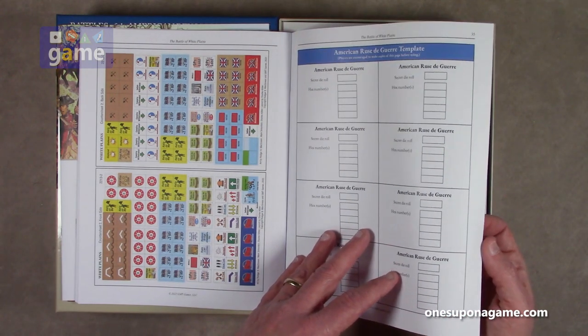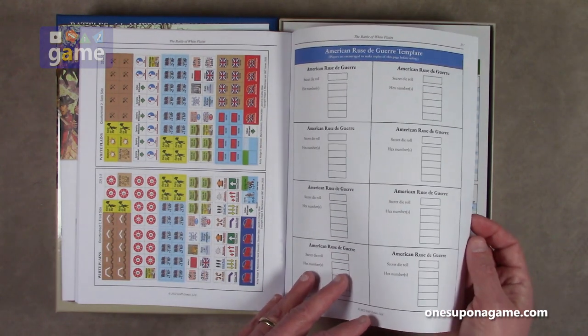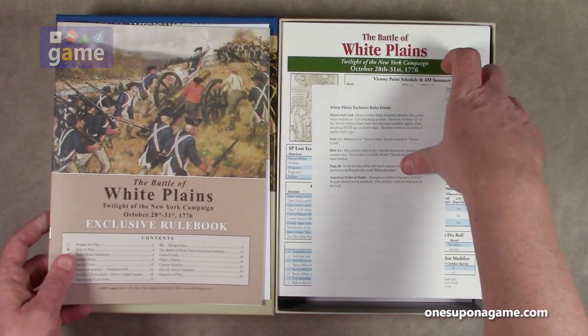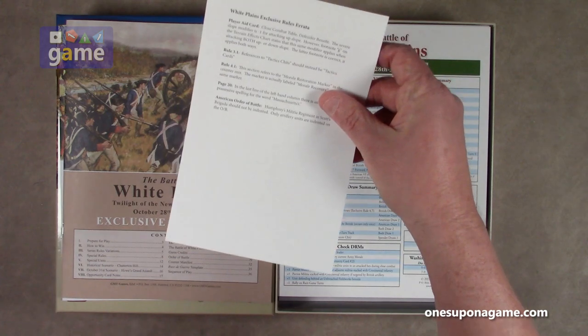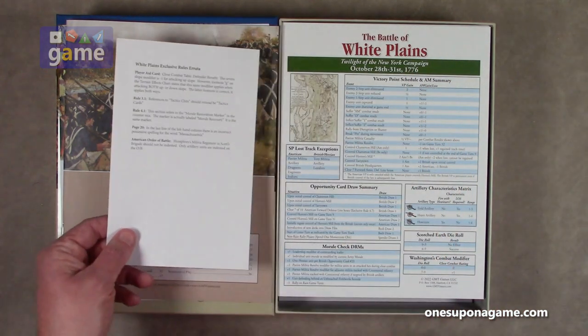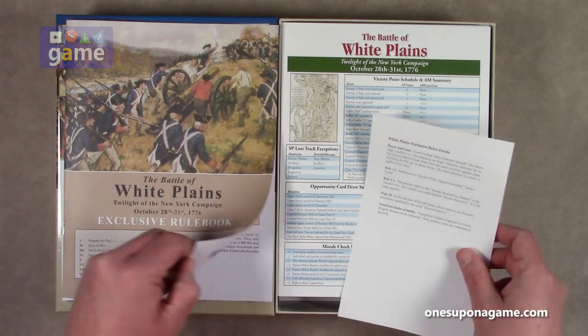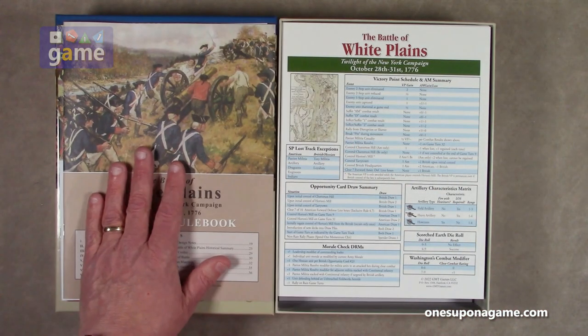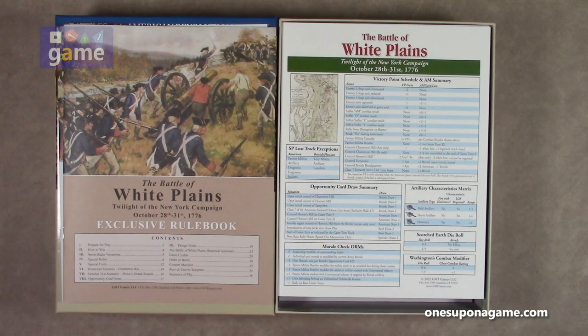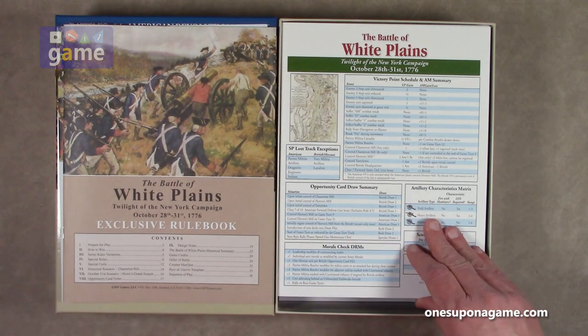There's also a ruse de guerre template — players are encouraged to make copies of this page before using it, obviously for secret die rolls. And then we have errata for the exclusive rules. You want to incorporate those either with a marker, or they may have updated this for download, but usually the exclusive rule books are not available for download — check the GMT site to be sure.